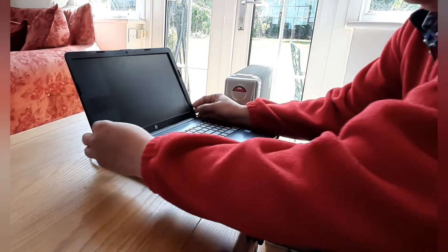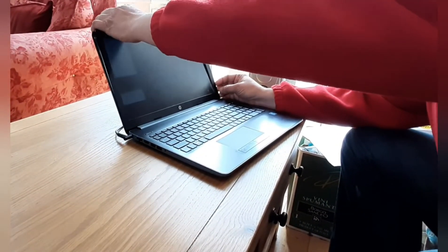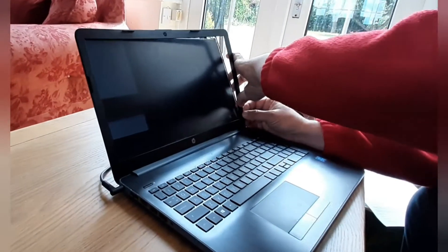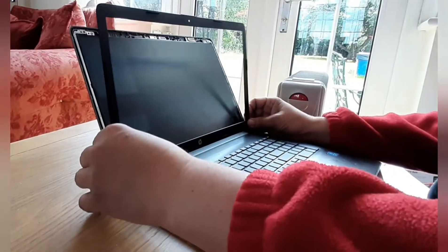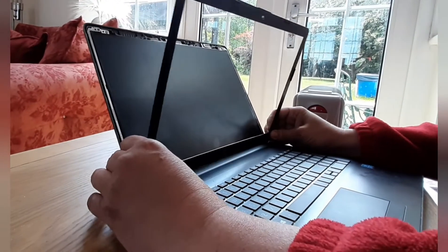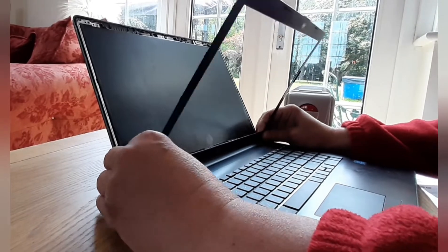First of all, we've got to get this screen surround off here, so this all comes off. You can ease it off the screen — it's just held by these little tabs around the edge. You just ease it away from the screen corners.